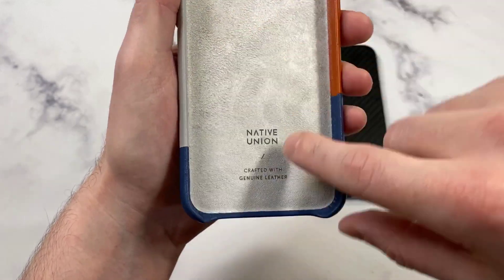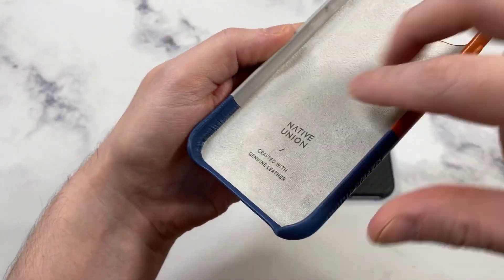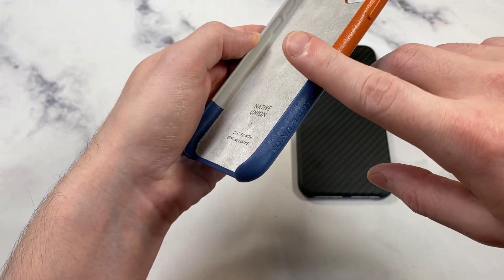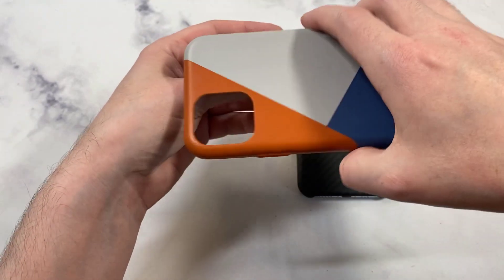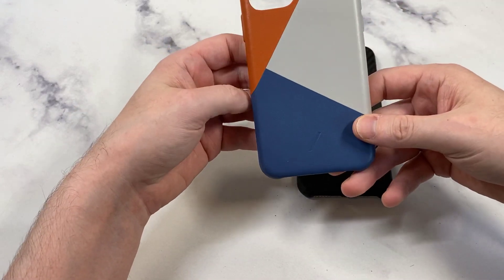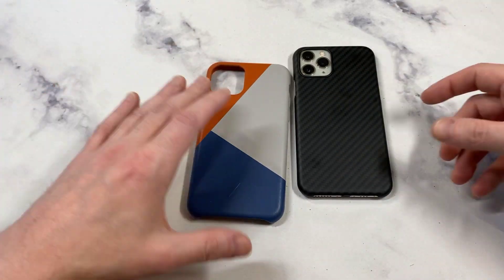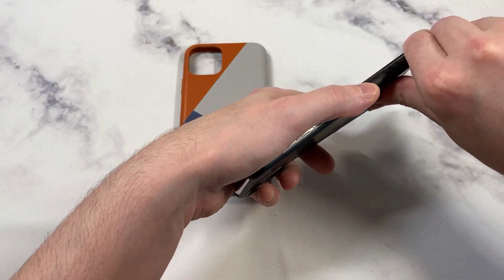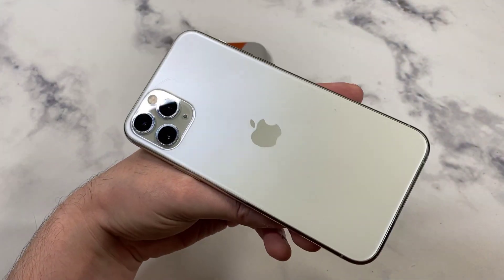The interior has a very premium, velvet-like finish — super soft to the touch. There's a little branding right there: 'Crafted with Genuine Leather.' The bumper part itself is the leather from the outside. Build quality feels very close to the official Apple one. I'm not sure why this is ten dollars more if Apple is your direct competition, but it is what it is. I do like the design though — it's very unique.